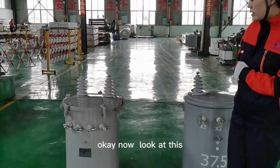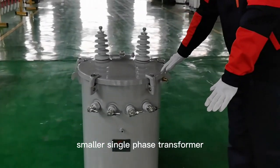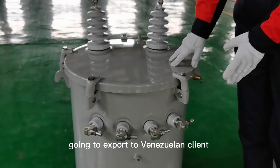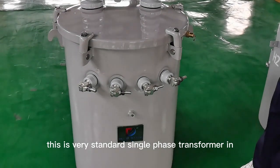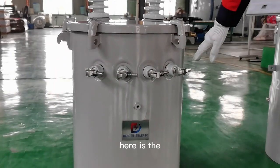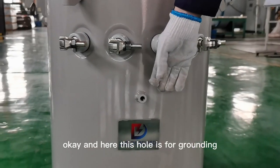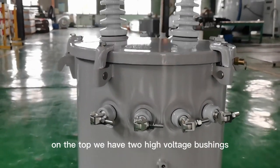Now look at this smaller single-phase transformer. This transformer we are going to export to a Venezuela client. This is a very standard single-phase transformer in Venezuela. Here is the low voltage portion — it is clamp type. And this hole is for grounding.